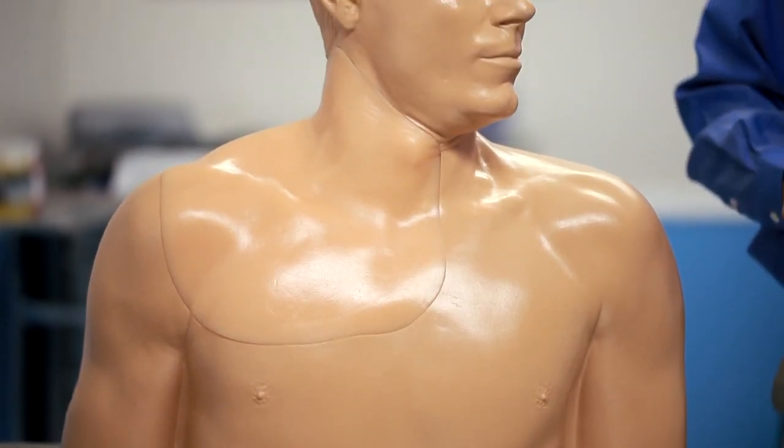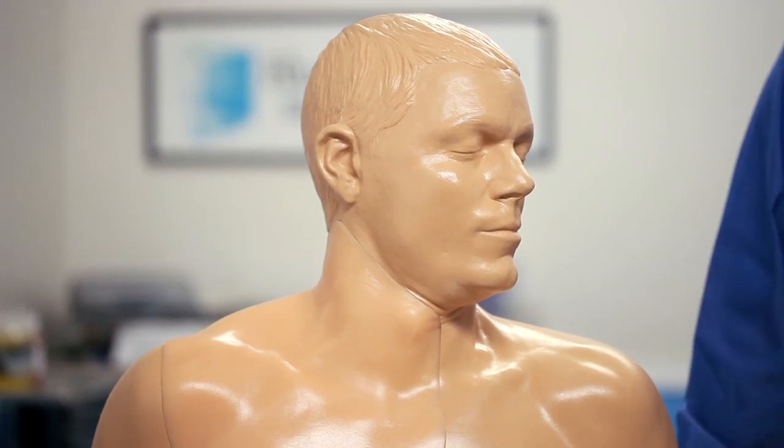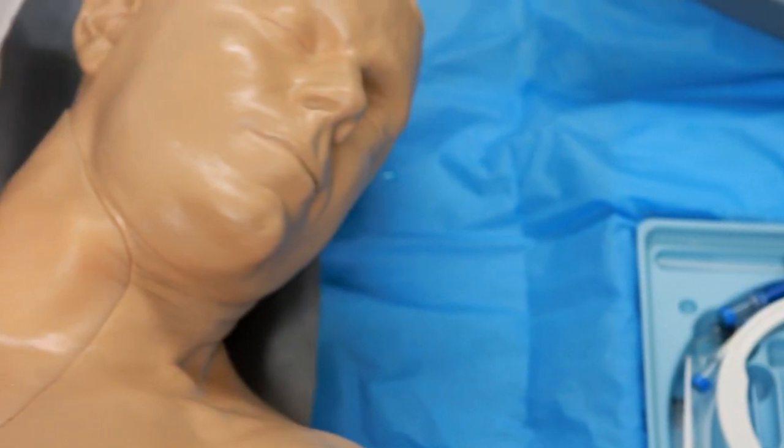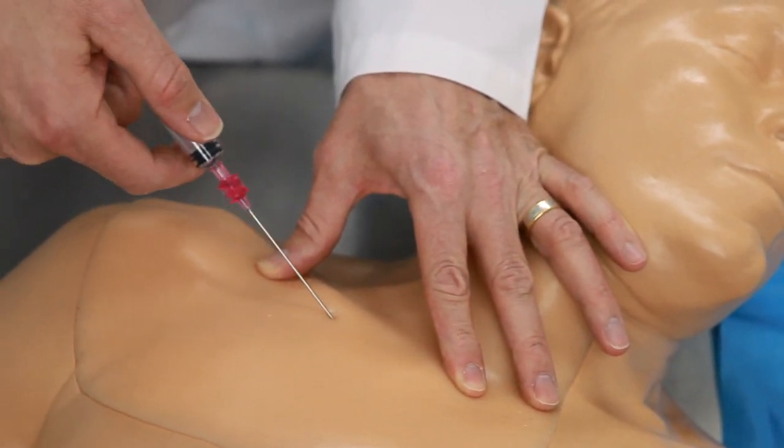I'd like to introduce you to our new upper torso central venous access and regional anesthesia ultrasound training model. This product offers the same realism, quality, and durability that you've come to expect from Blue Phantom. Because of our new live cast modeling approach, the external landmarks are present in great detail.